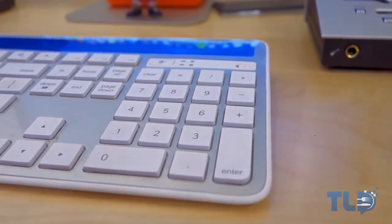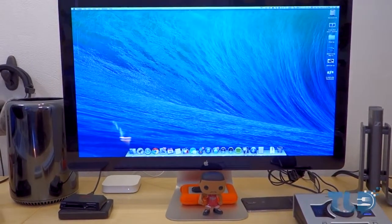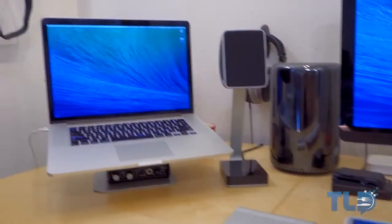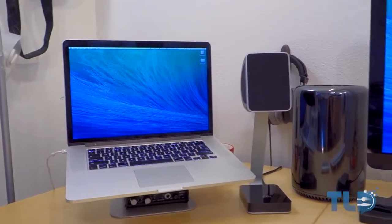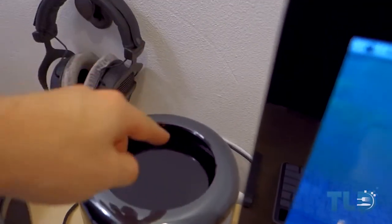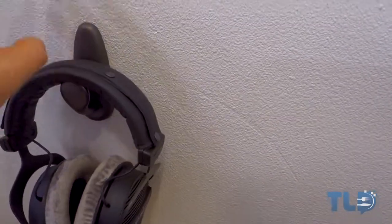Right now I have the Mac Pro hooked up to Apple's Thunderbolt Display. Even though it's not 4K and is in dire need of an update to complement the Mac Pro, it's the best option for me right now and I still love this display. To the left of that is my late 2013 MacBook Pro — the 2.3GHz GT 750M model with 16 gigabytes of RAM. I use this on the go, and if the Mac Pro is rendering, I can use this as secondary production. I have a Thunderbolt cable nearby so I can switch back and forth and use the MacBook Pro with the Thunderbolt display as well.